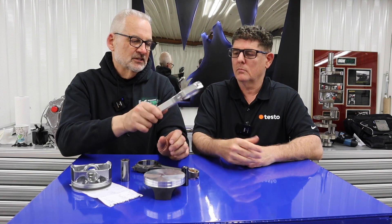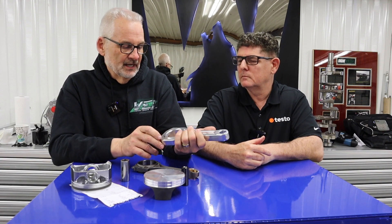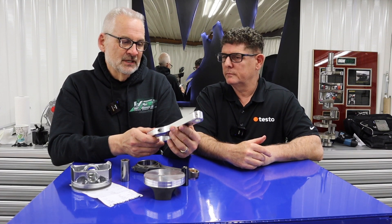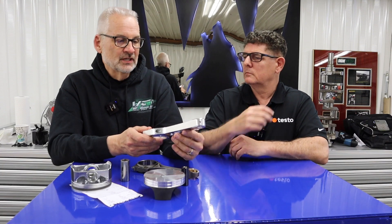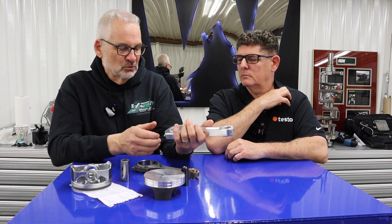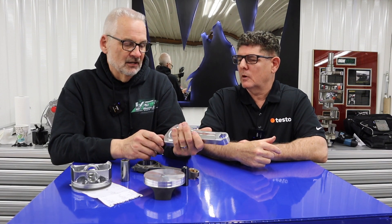If we go to the aftermarket rod that we'll be using for this build, very typical of an aluminum rod — it's the Honda rod journal size, again with a very small wrist pin. The nice thing about the aluminum rods is it's very easy to get custom lengths and custom sizes, so when you're building a motor that's designed for a specific purpose, you can order them and get what you need fairly quickly.